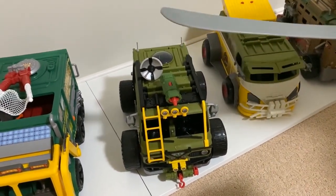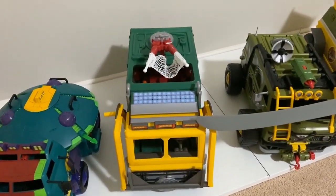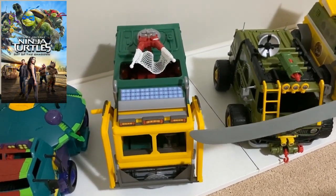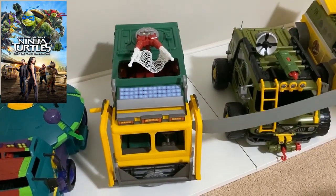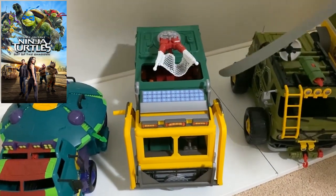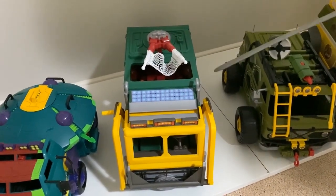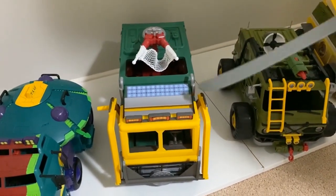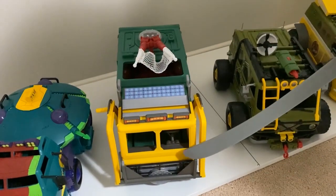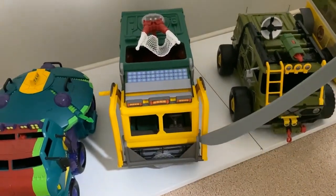Then we move on to the 2016 Turtle Tactical Truck. This is from the 2016 movie Turtles Out of the Shadows, where they converted a garbage truck. With this one, it's got features that come out — this opens up and there's like swinging nunchucks that come out, which were in the film. It's got a working net that goes on there and they can put turtles in and out. The front even opens up and down like a working garbage truck.